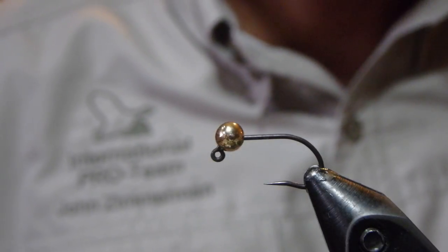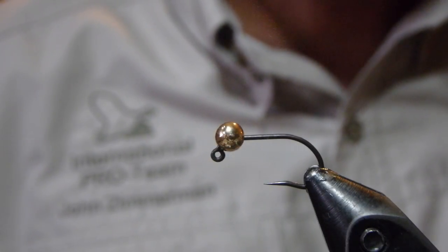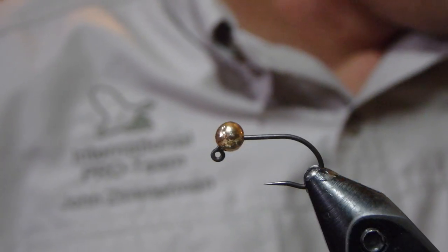Hey there, I'm John Zimmerman with Upper Creek Angler and we're continuing our work through Steve Scousa's book, Grayling Flies. This is fly number 52, the Hare's Ear Gold Head.